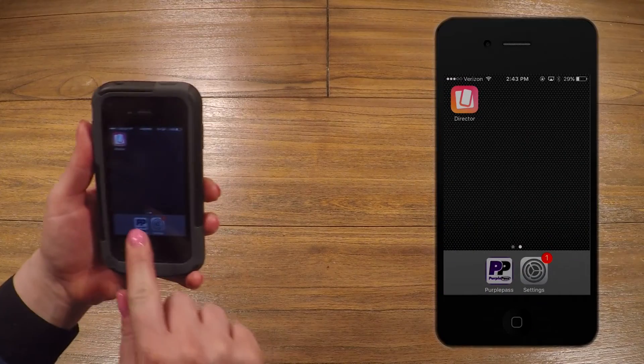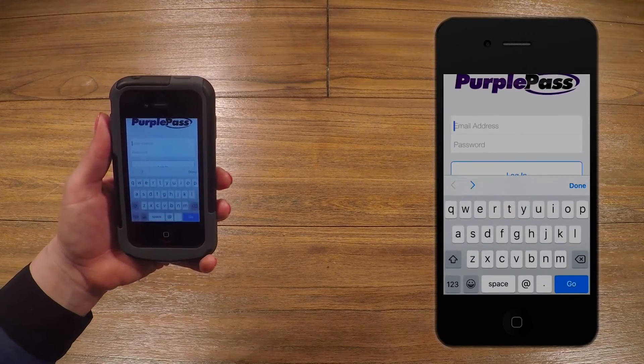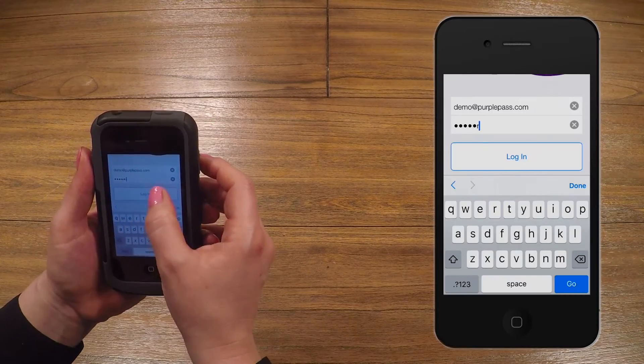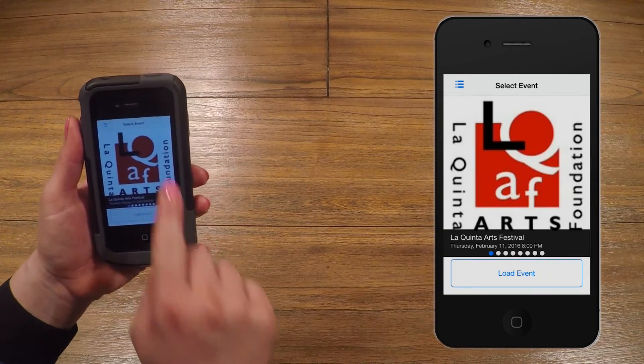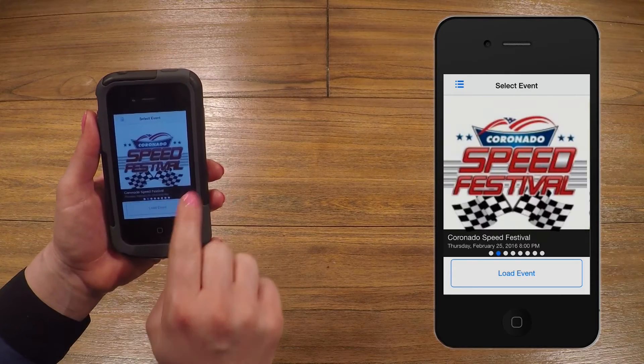After opening the PurplePass app, the first thing you will see is the Login screen. Here, you type in the main account holder's email and password. Once you're logged in, select the event by swiping left or right, and then click the Load Event button.